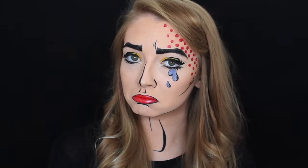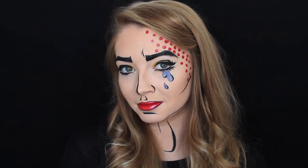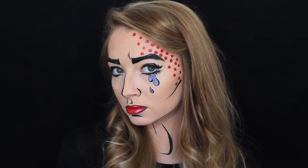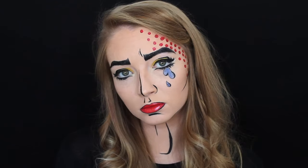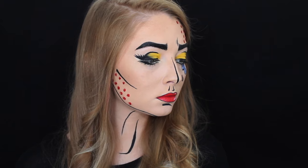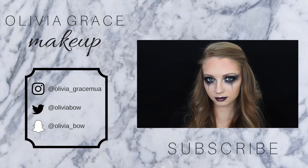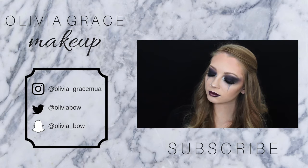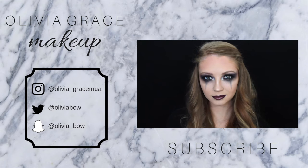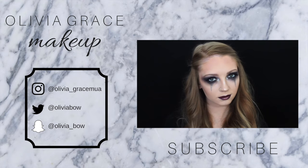This is the finished result. I hope you guys enjoyed this pop art Halloween makeup tutorial — make sure to give it a big thumbs up if you did, and please don't forget to subscribe to my channel.